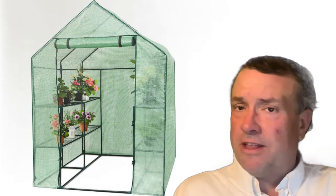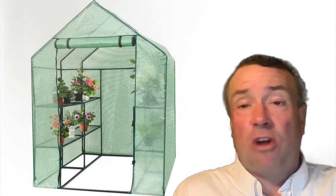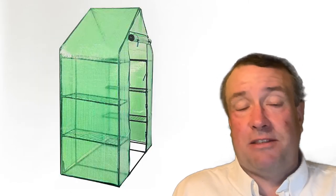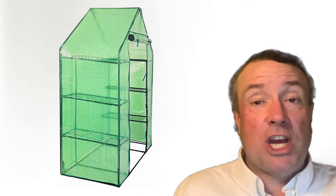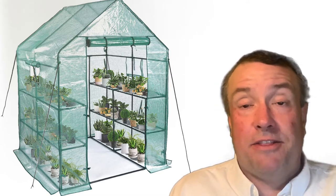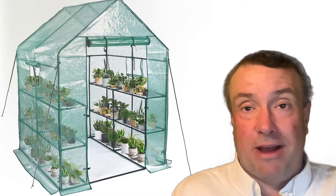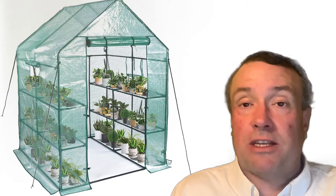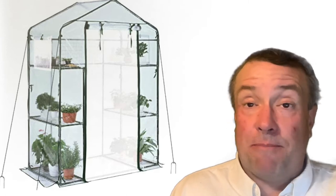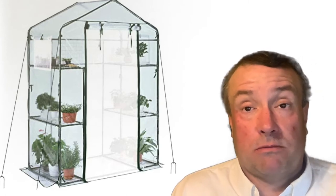A mini walk-in garden greenhouse is something that is made out of plastic. You can generally buy them on Amazon, eBay, or Alibaba. They're not that much money — around $20 to $50 — and they do act as a greenhouse, but they're not very big. You can stand up in most of them but maybe just barely turn around. It's not something you can put hundreds of plants into or use in a serious commercial manner, but they're a wonderful little device for protecting your plants.